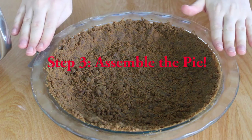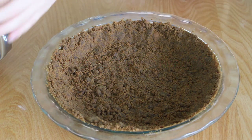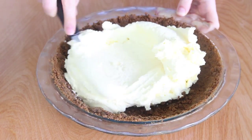My pie crust is baked and cooled, and now I'm going to fill it with this amazing cream that we just made. You can use an offset spatula to distribute the cream evenly.